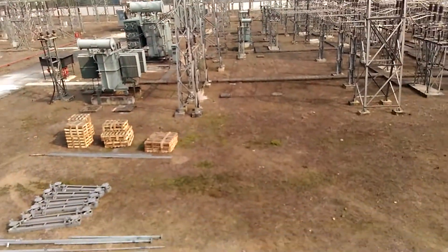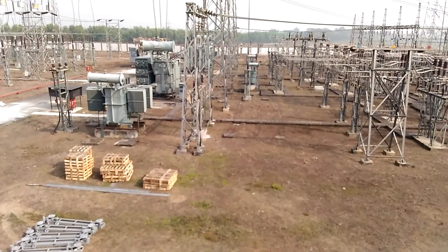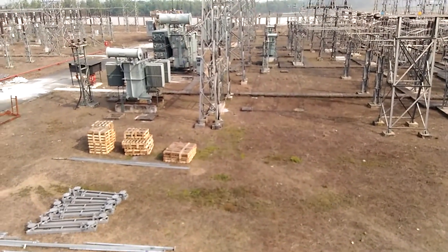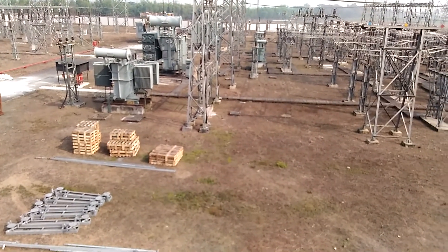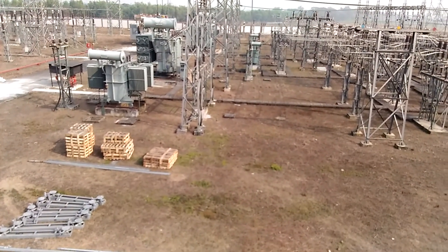This is the total view of the substation, known as WVACTCL, which has since been converted to DCL. Thank you.